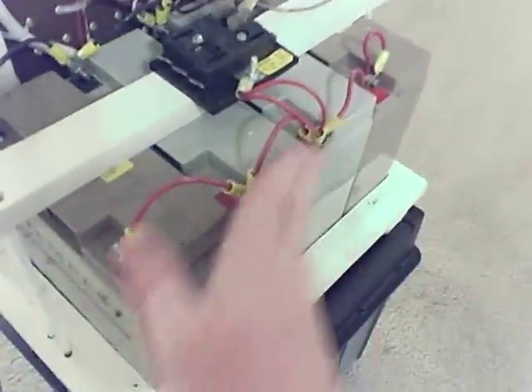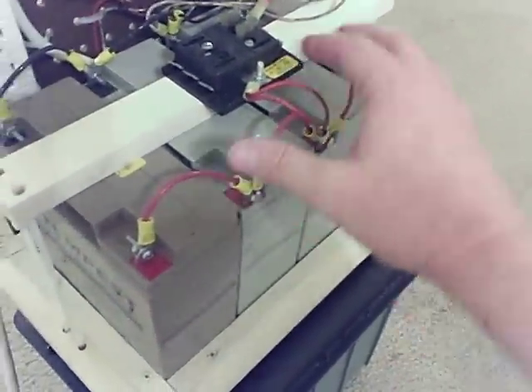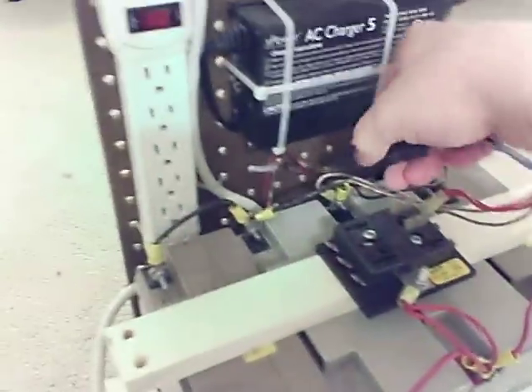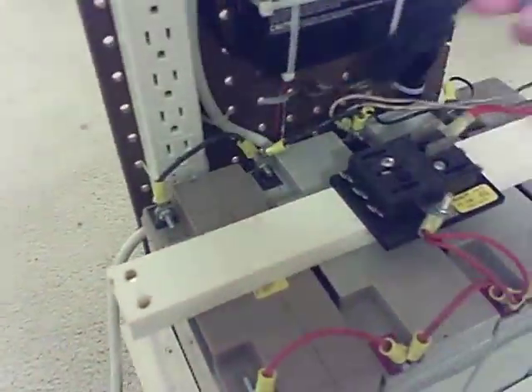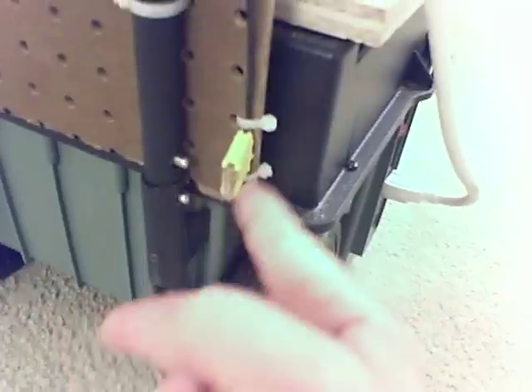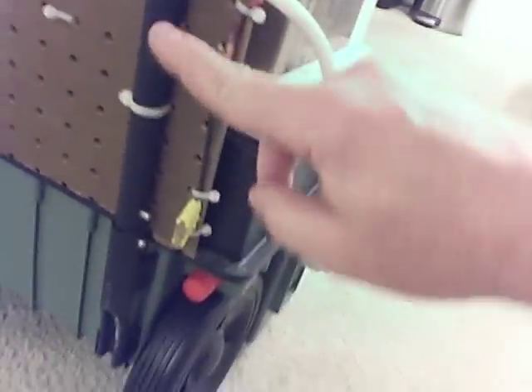I ran all the positives on the extension batteries, connected them all together, and hooked them up to this fuse block, which I bought at Napa Auto. I threw a couple of 25-amp fuses into this fuse block, and then off the side of the fuse block I hooked these two wires, which go into this quick disconnector. The quick disconnector goes to both the positive and the negative on the sides down here. The positive comes down here to another 25-amp fuse.